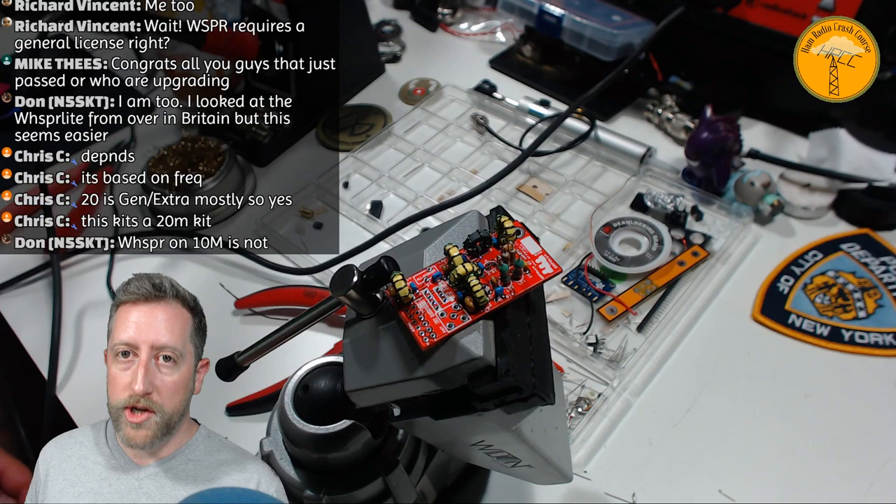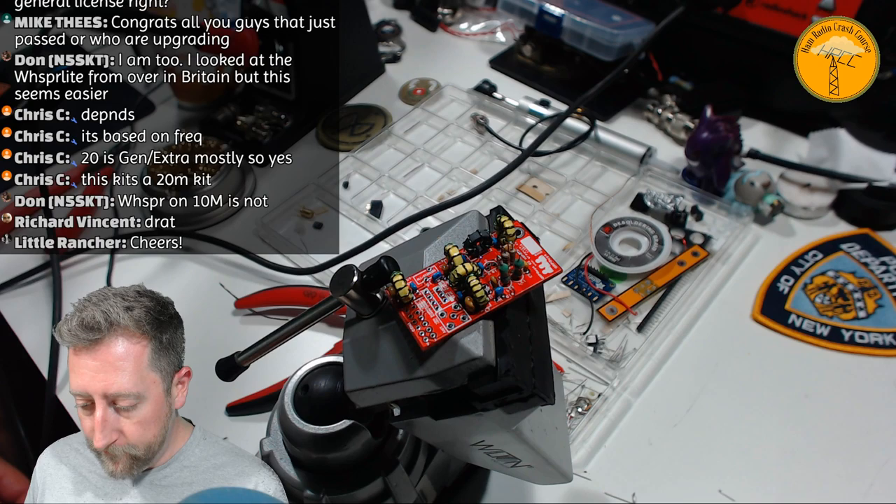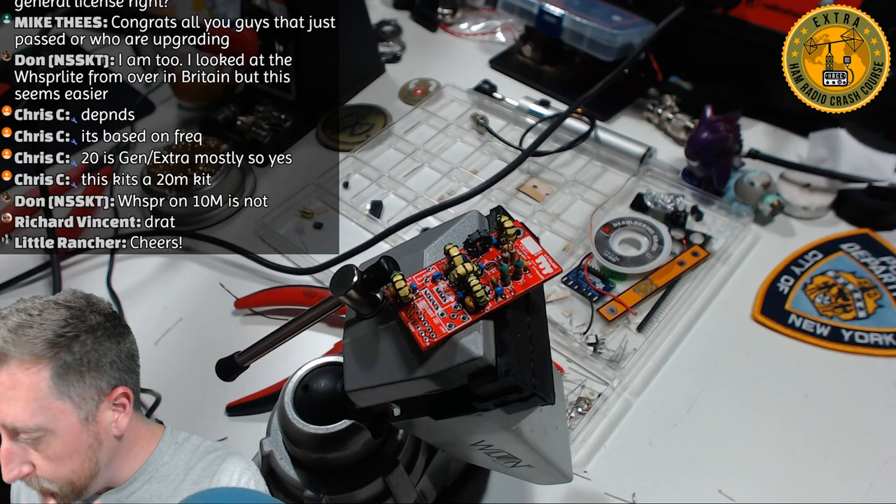We're using a 20-meter kit, which means you're going to need a General class license to transmit on it. They do have versions of this for other bands, though I haven't looked into modifying this one.